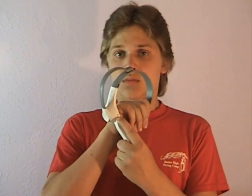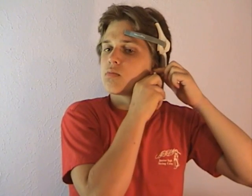To connect the MindWave, turn the power button to the on position. Pull the forehead sensor down and adjust the headband if necessary. Then place the headset over your head and the ear clip on your left earlobe. Be sure there's no hair beneath either of the sensors.